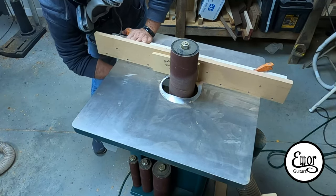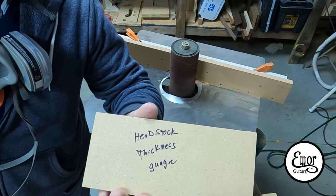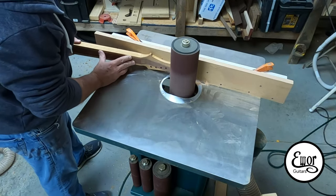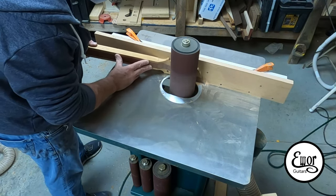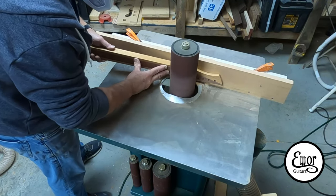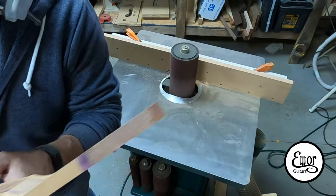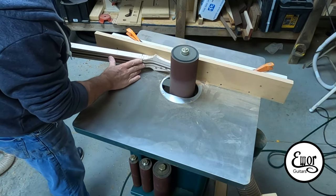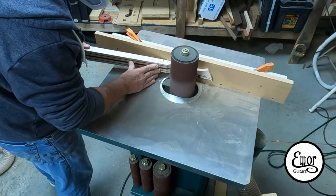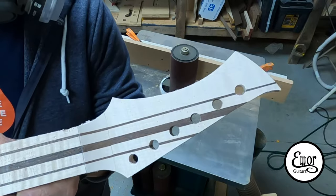Now I set up to sand the final thickness of my headstock. I've got a little gauge, my spindle sander, and basically a back board as a fence. I run it in against the gauge and it gives me one side of my volute already cut. I set up once and do two necks at one time.